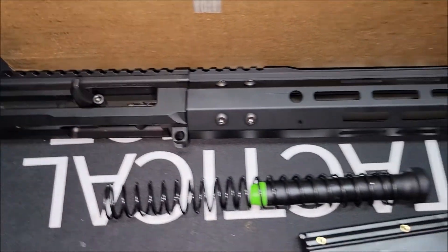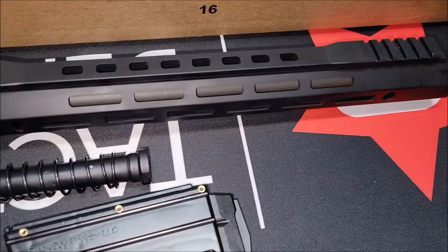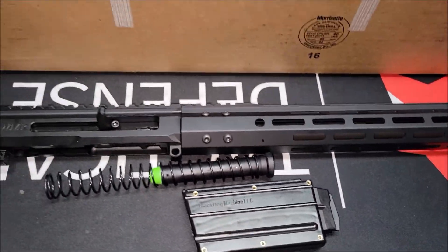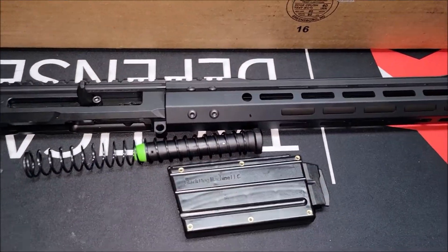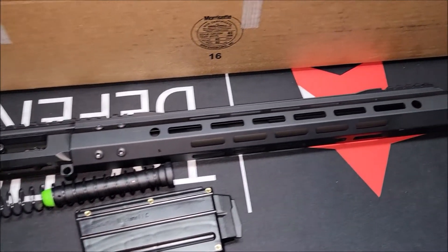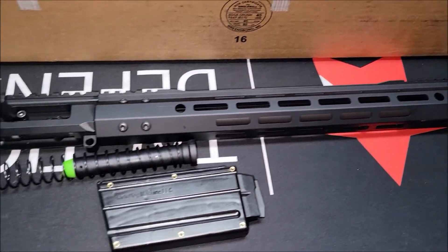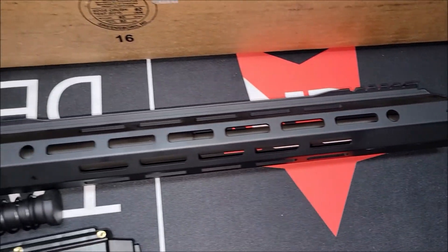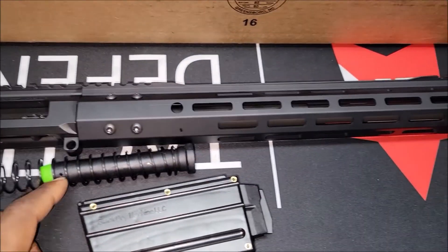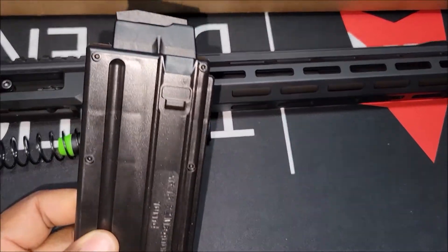We're going to get this thing put together, take it out, run some rounds through it to make sure it's running, and then we're going to put it on a chronograph to check feet per second with a few different types of ammo. I'm definitely going to order more of these magazines right now.